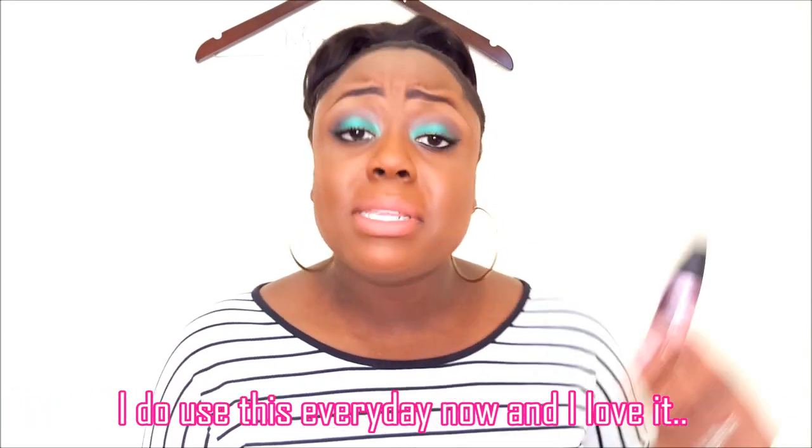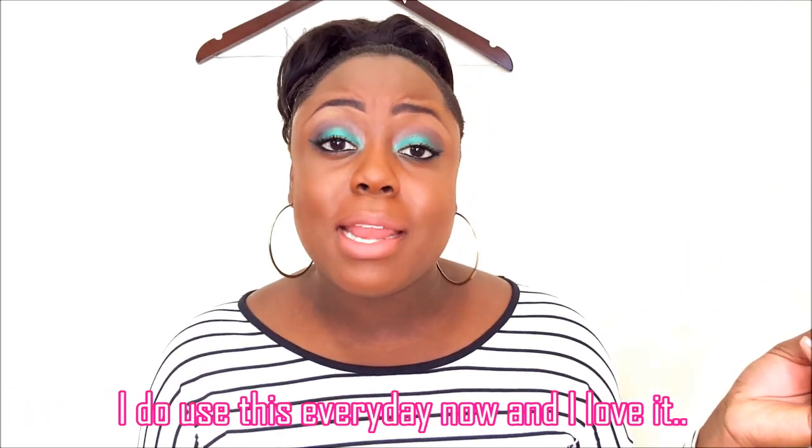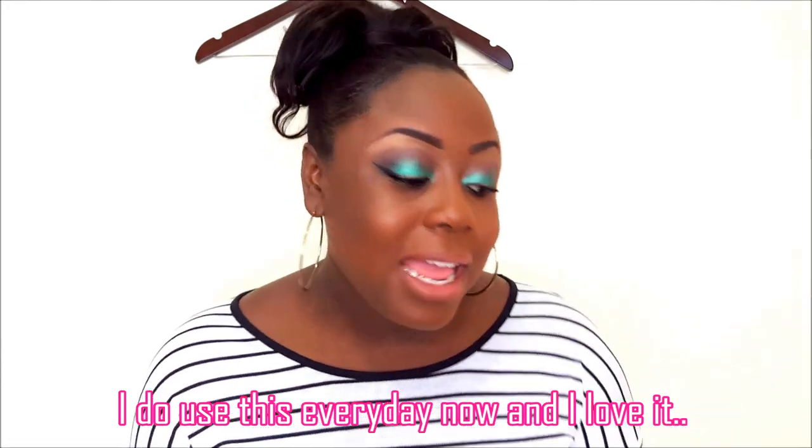For $5.29 you might as well get the other one for like $6 and some change. But I'm satisfied with it. I only paid $2.29 and it made my eyelashes look more full, and I like that.